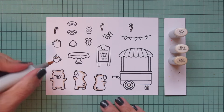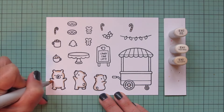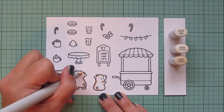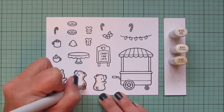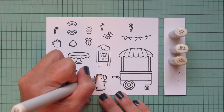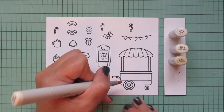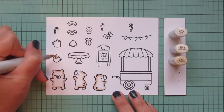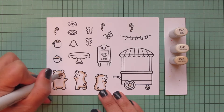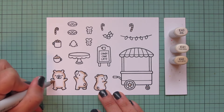I'll also do a few of the little accessory images like the whip topping, marshmallows, and candy canes. Then I'll come in with E41 and start to blend out the E42, sticking close to the outside edges because I want these polar bears to still look white — just giving them definition — so I'm leaving quite a bit of white space. Then I'll come in with the lightest shade E40 and pull that color into the white space a little further.